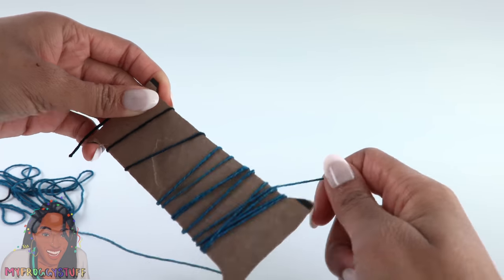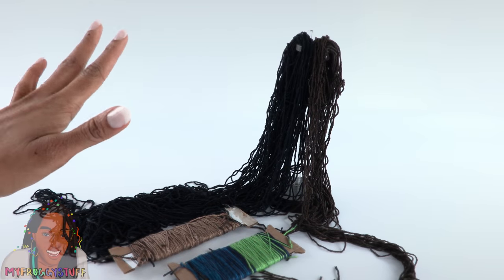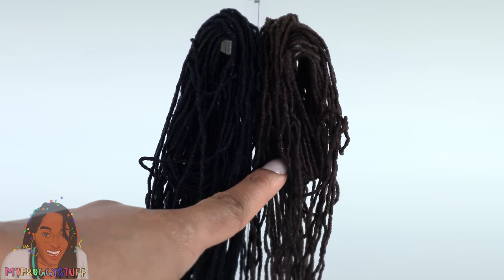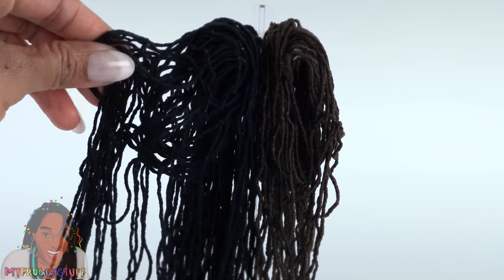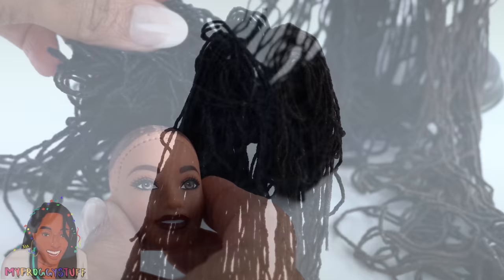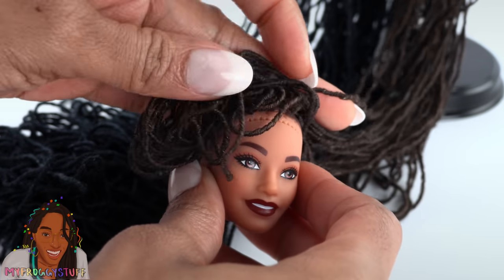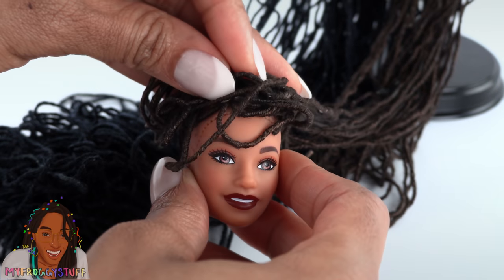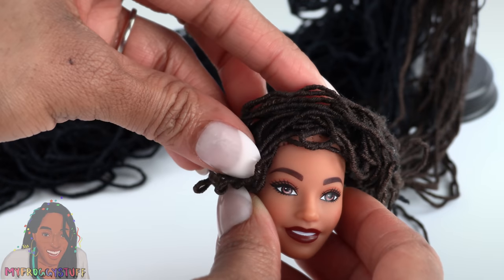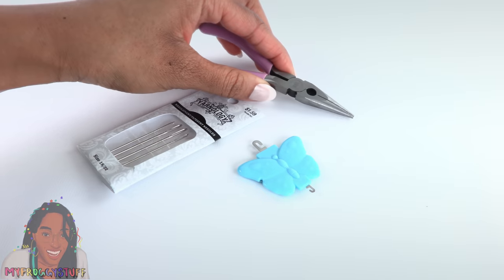First I have to go through the yarn and cut the sections I can use. I wrap the yarn I'm not going to use around a piece of cardboard to keep it organized so we can use it later. That took a little bit of time. I ended up with lots of black and dark brown — I'm not sure if it's really black; it might be kind of navy blue. I'm going to do the brown for Toya to make sure there is enough black for Bella.